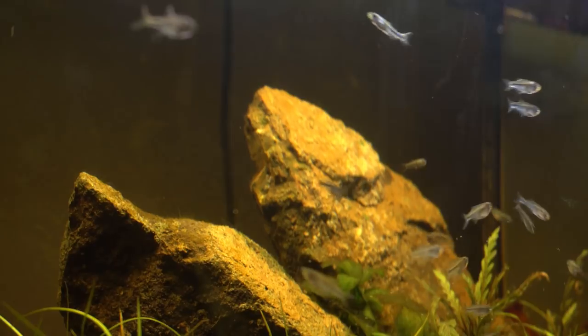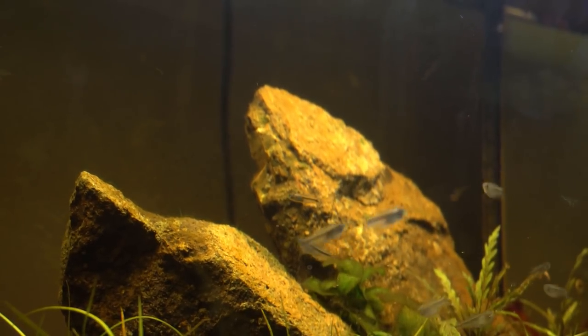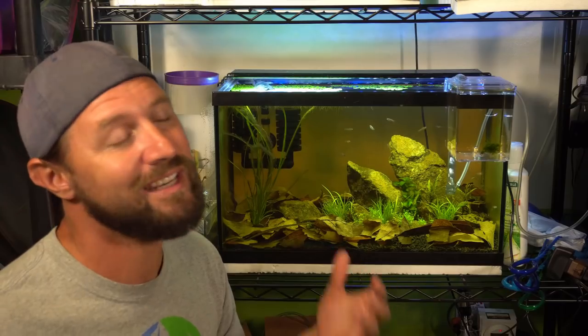Definitely stay tuned for more on the story of these nano blue tetra. I'm definitely interested in trying to breed them - we'll see where that goes. It's going to take a little time. I definitely need to build up an infusoria tank that I can spawn them in, in hopes that I can actually rear up these microscopic fry that are going to come from this fish.